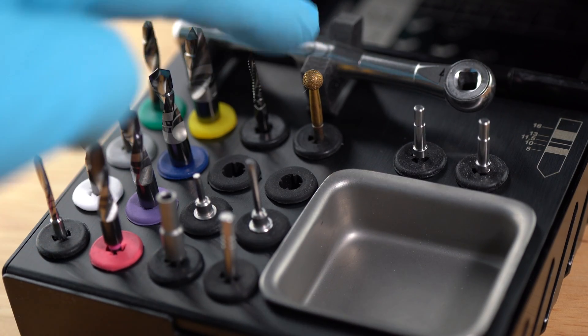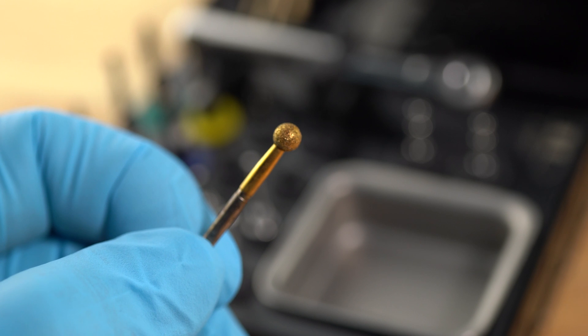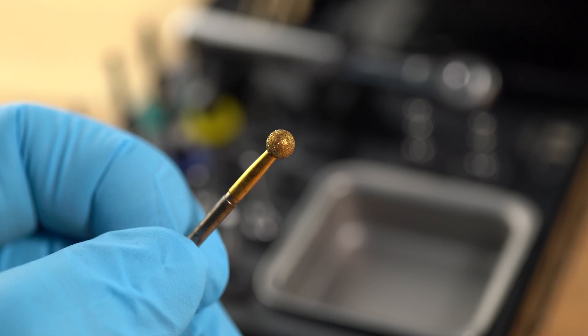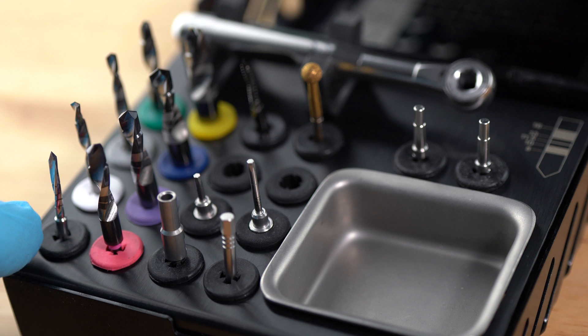The last one to mention is this round burr. While the first two drills are the ones you'll actually start your osteotomy with, you might use this one first just to flatten the bone a little bit. If you have a ridge that is triangular or has any irregularities, you can use this to flatten it up just a little bit.